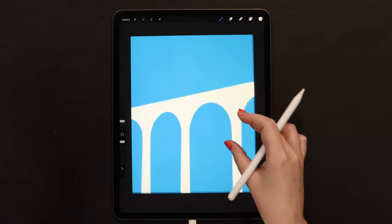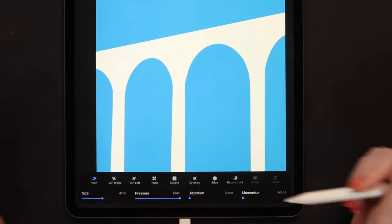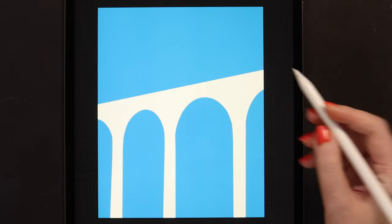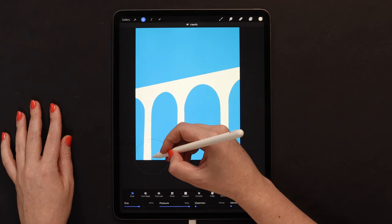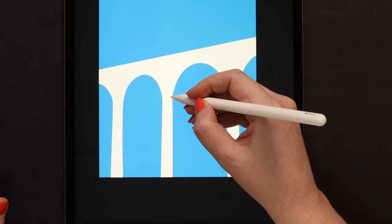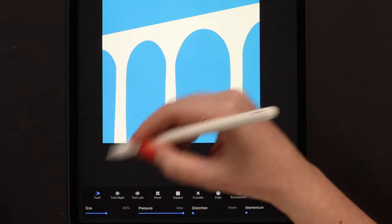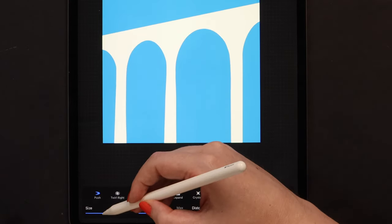Now to adjust all these arcs, we can use Liquify from Adjustments. Let's open it and select Push. I have pressure set to maximum, size is at 45% for now, and there is no distortion or momentum. We can start pushing the arcs to the sides so it doesn't look so perfect. Also we can make these columns wider at the bottom by pushing them — but still they need to go straight so it doesn't look like the bridge is falling. I will push it here on top just to make it look more artistic.